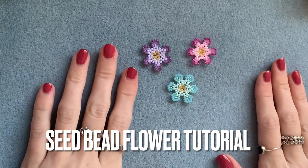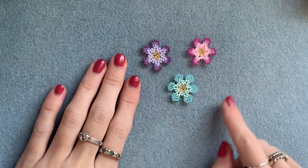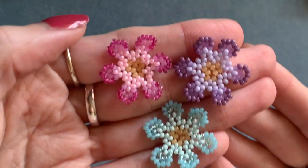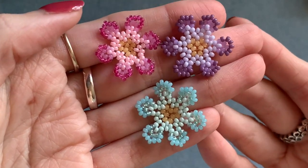Hi everyone, welcome to my channel, I hope you're all well. In today's video I'm going to be showing you how to make one of these seed bead flowers. This is what they look like up close - they're made entirely from size 11 seed beads.